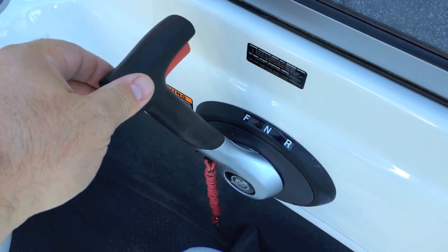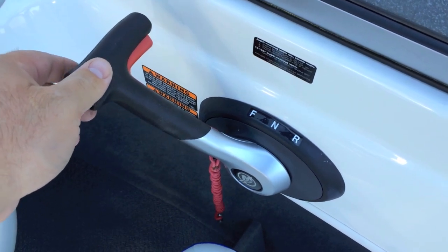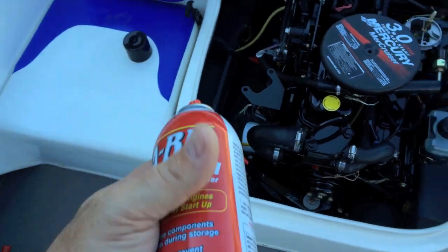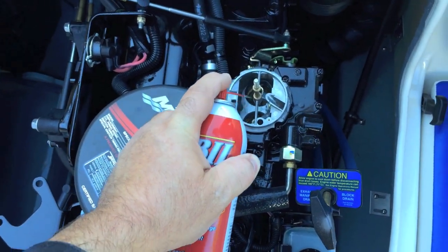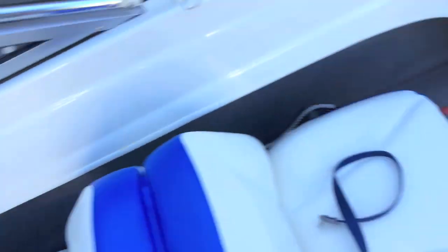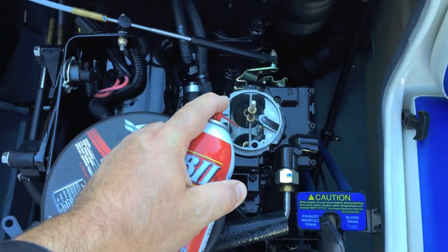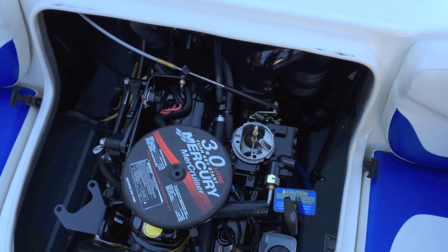I'm going to raise my throttle up just a hair. I've got my fogging oil. I'm just going to do it a little bit at a time. Bring it back down to idle. That's it — it is that simple.